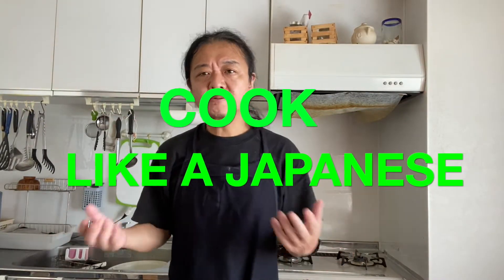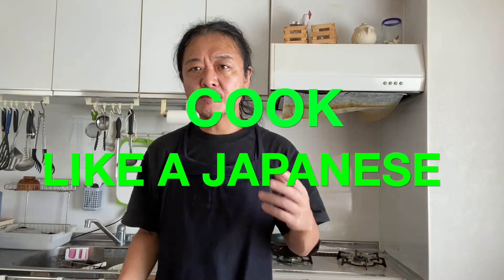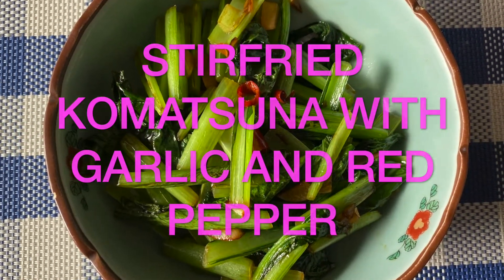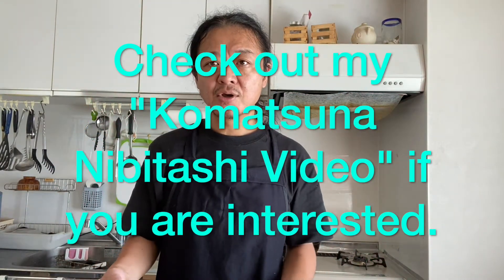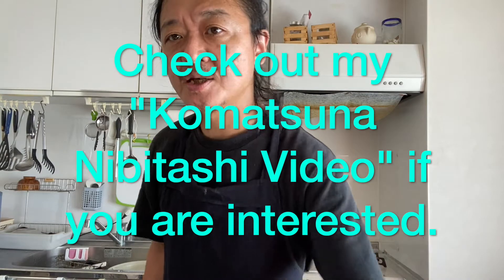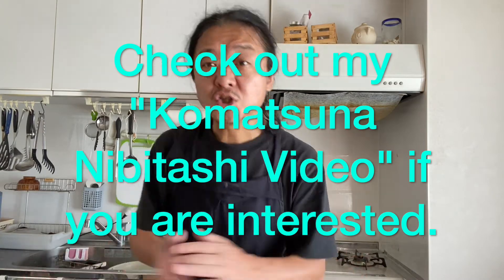Hi everyone, how's it going? Welcome to Cook Like a Japanese channel. Today I'm going to show you how to make stir-fried komatsuna with garlic and red pepper. This dish is so popular here in Japan and to make it is super easy, plus the taste is unbelievable. So let's get started.